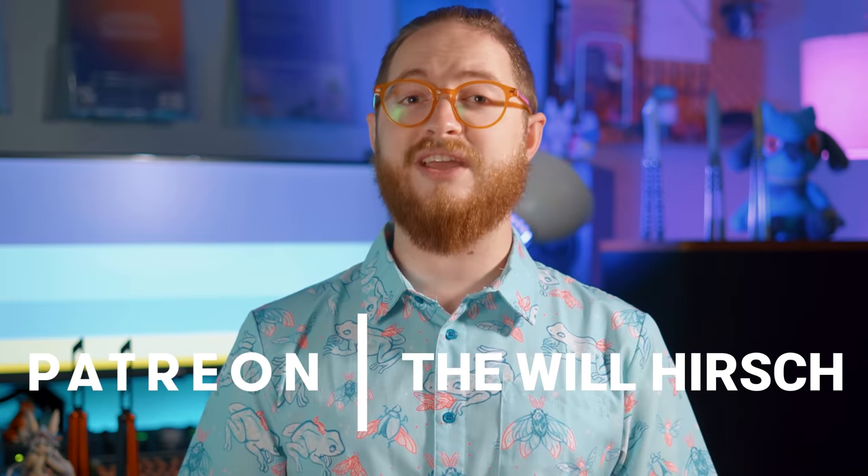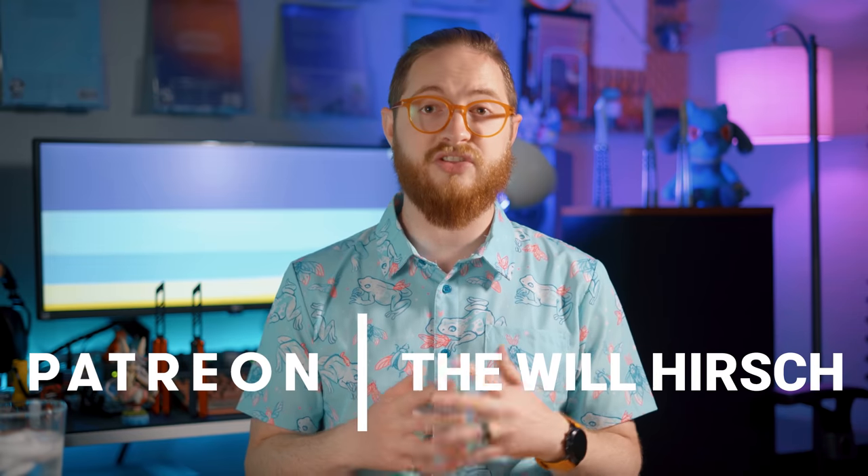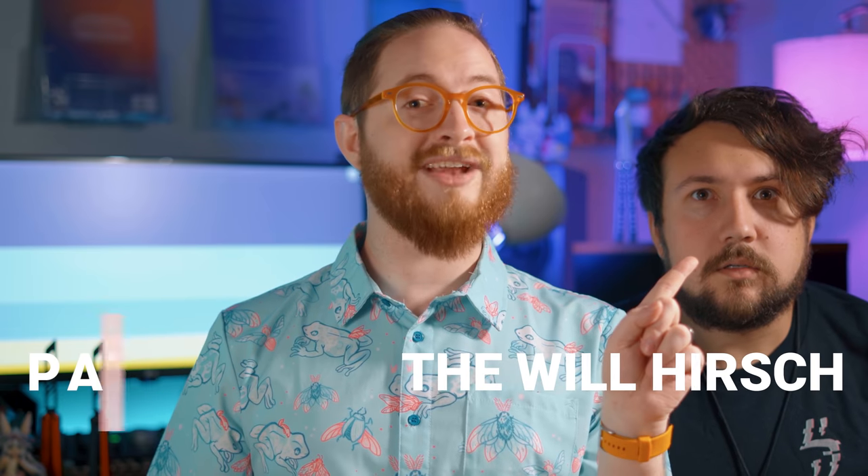Another thing you should look at before this balisong is our Patreon. Tiers start at just three bucks a month, and supporters get videos like these days in advance of the public, as well as access to the Patreon-only section of our Discord, where you can talk to Brandon and I directly. Click here if you'd like to directly support what we do on this channel.